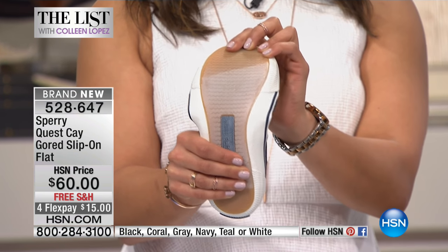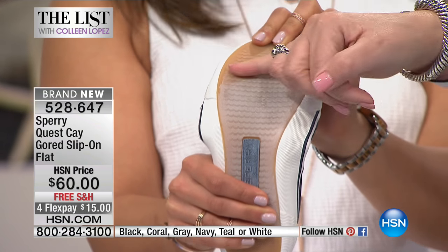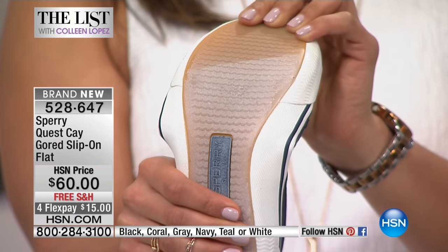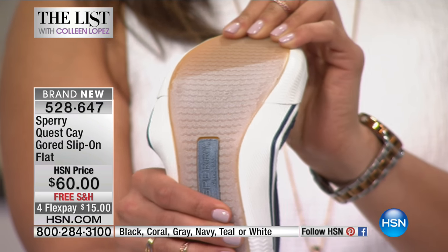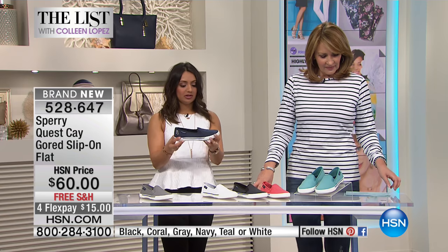From that observation, Sperry carved the wave siping — a patented design on every single shoe. It keeps you sure-footed and is non-marking, so no scuffs. It's like little waves carved into the outsole, and it's really awesome technology.